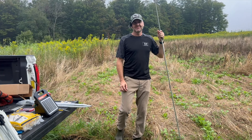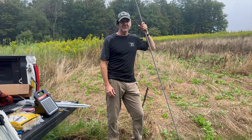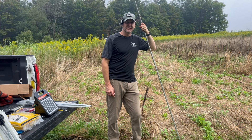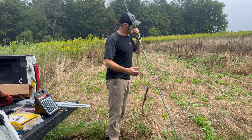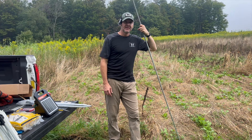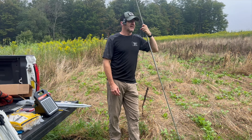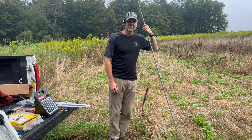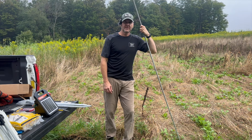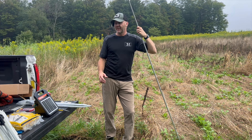Hey everybody, welcome back to the channel. It's John here, back out at the farm. Today we're going to put in an electric fence. I've never done that before — my twin brothers had good success in South Carolina. I probably should have done it a month and a half ago, but we've got a food plot right behind me that I've planted. It's coming in great, but I want it to stay like that until about a week before bow season, which is about five weeks away. I'm also going to try to protect the corn that's been devastated, as I've shown in the last couple videos.